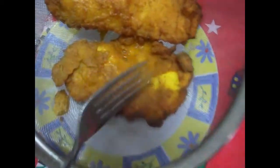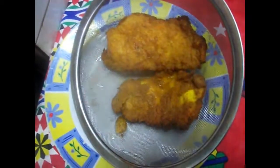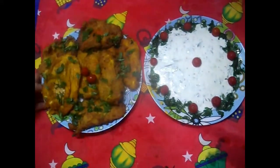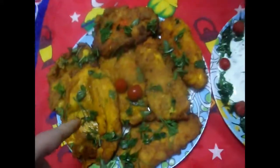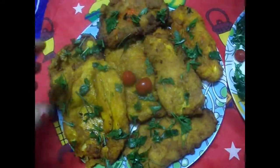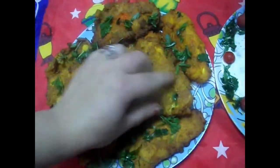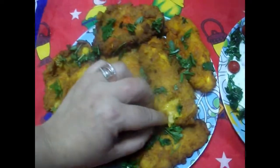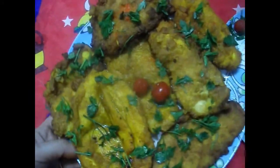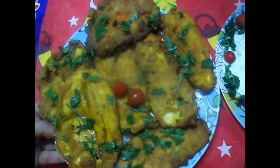طلعت البانية بتاعتي على مصفى عشان تصفي. الزيت من الحمد لله ما شربتش زيت كتير. بصوا اللون أهه - بودرة الزعفران خلّت البانية من جوه أصفر ولونها جميل. الشكل كويس. البانية لونها أصفر وجميل، لونها فاتح كده رائع ومحمر وبيبان أهو. أول ما تيجي تاكلي وتشيلي الحتة دي، شكلها من جوه جميل.